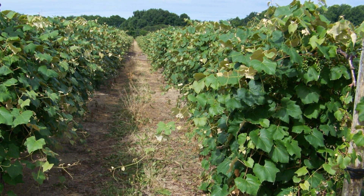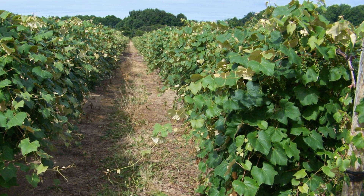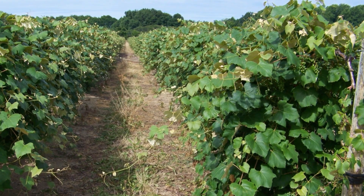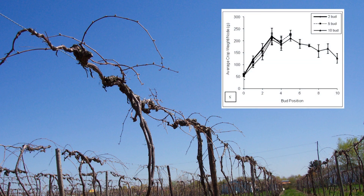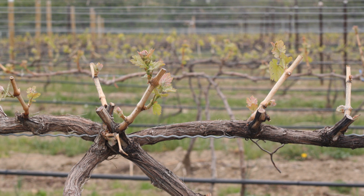So one goal during pruning is to retain those sun-exposed canes and buds at the top of the canopy. We also know that bud fruitfulness changes in Concord as you go down the length of the cane — bud positions one and two tend to be less fruitful than three through seven. That is why longer cane pruning is preferred in Concord and Niagara over short spur pruning, which can be done with some vinifera varieties with fruitful base buds.